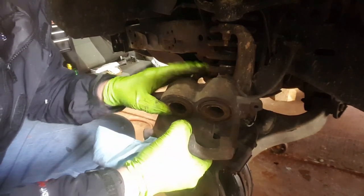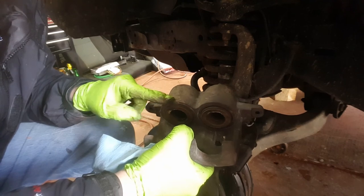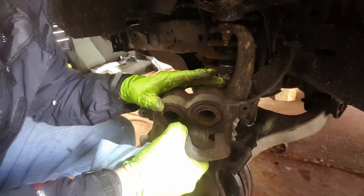If these pistons do not go back in to the cylinder, then there may be something wrong with your caliper. You either need to have them rebuilt, or just go ahead and buy new ones.